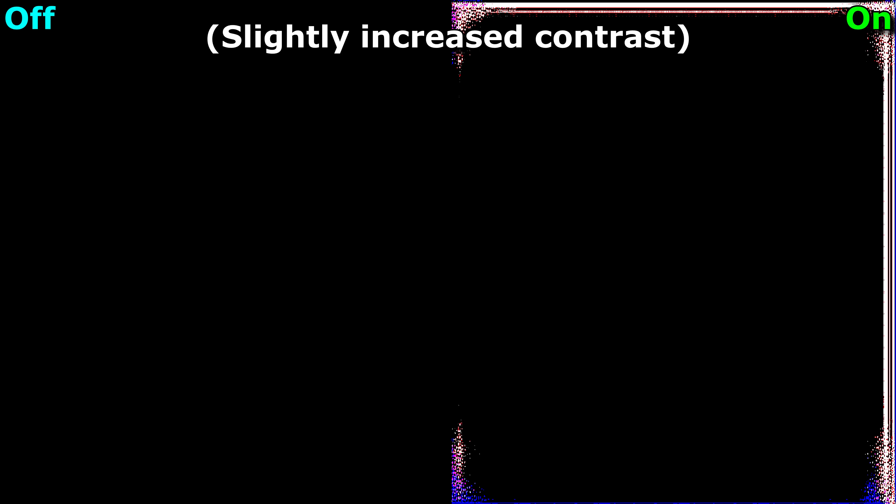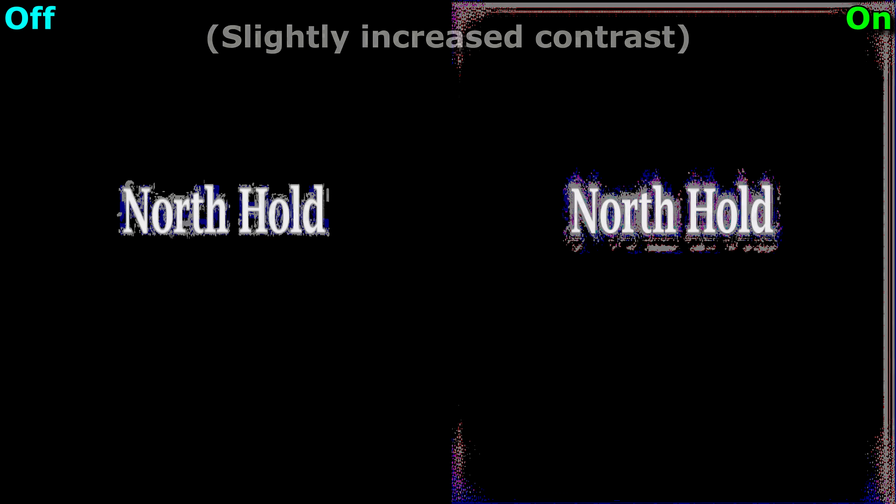You probably also noticed faint brownie artefacts around the edges of the screen when only the text was being shown. This is likely another unwelcome by-product of the algorithms that Nvidia is using. This sort of thing is rather discreet in practice, but you really don't want stuff like this ruining a dark shot. So it's hopefully something they can iron out in later iterations.